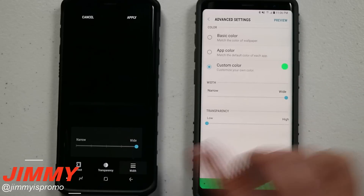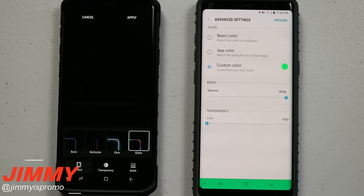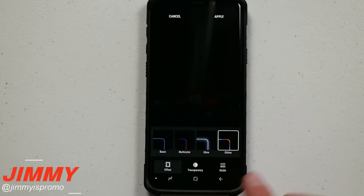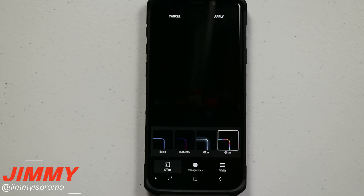Make sure your width is wide, your transparency is low, then choose which effect you'd like to use. Once everything is set up — effect, transparency, and width — this is what your phone is going to look like when you get a notification.